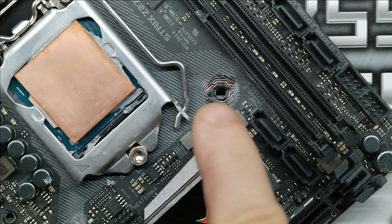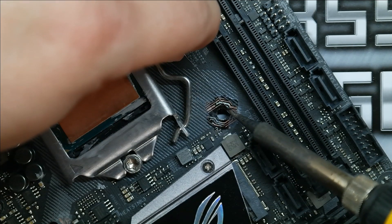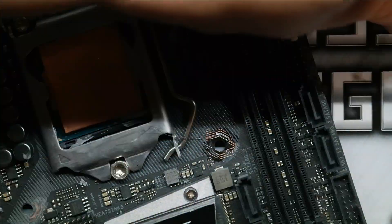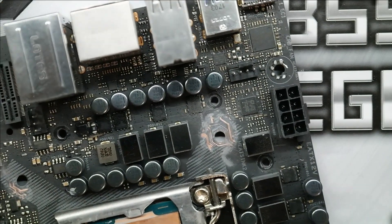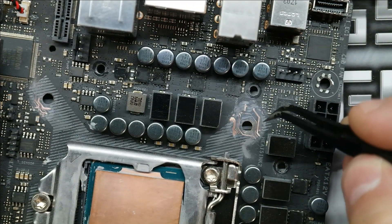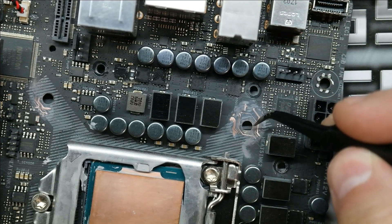I turned it around so I have a better view to work on it. Let's see if we can repair this. And that repairs that trace in theory — we'll have to test it to see if it actually works. I think that's all we have to do on this one; this hole was okay. This is going to be the trouble one because I've got this long piece right here that I also need to fix. It's just this one trace. I don't see any other issues, so let's go ahead and fix this one now.